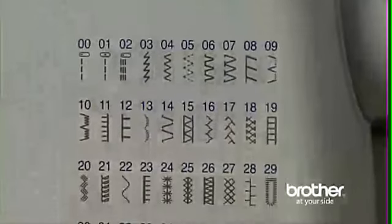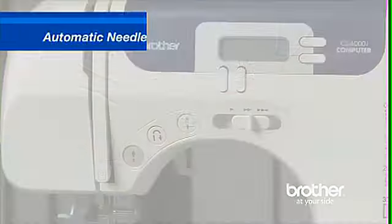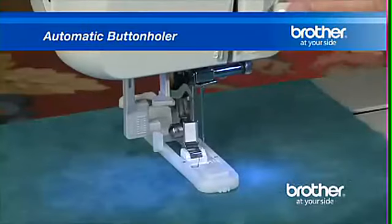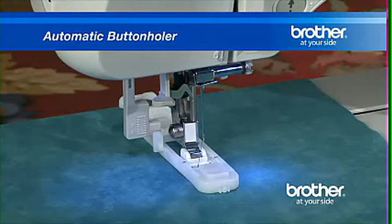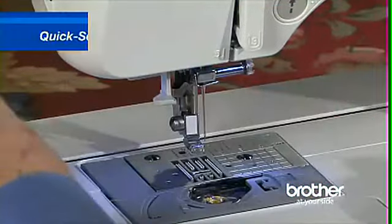The CS6000i includes many of the desirable features that are found in most Brother sewing machines: an automatic needle threader, an automatic buttonholer, and a quick set drop-in bobbin.